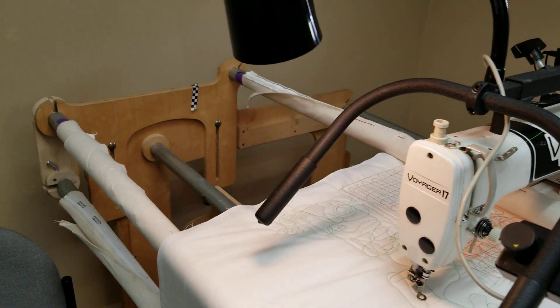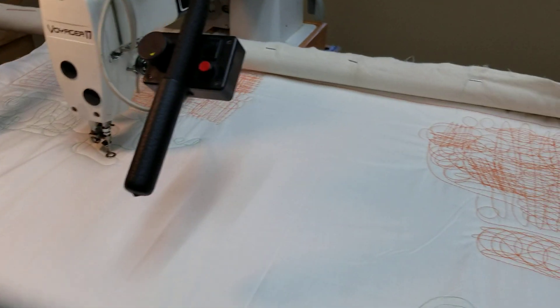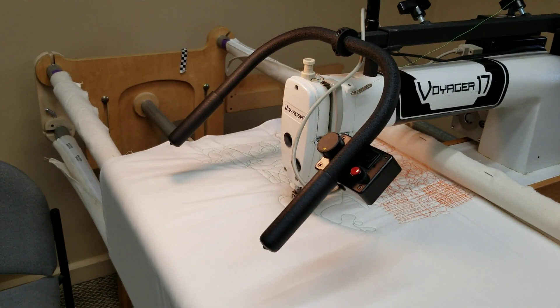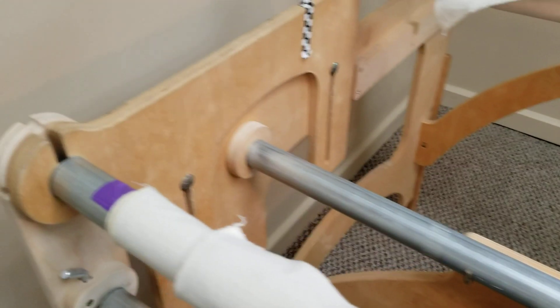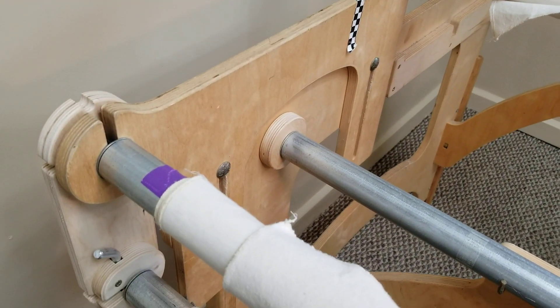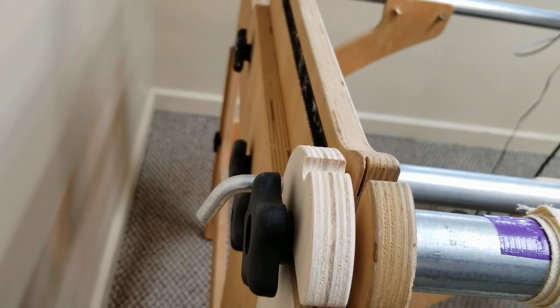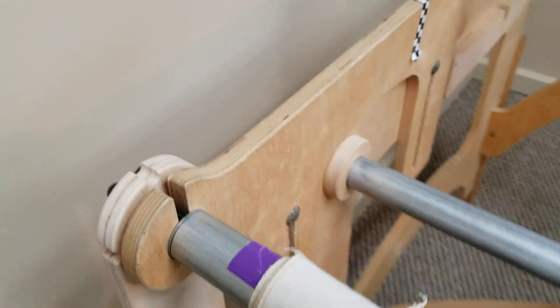It's on the Hinterberg stretch frame and these frames can be made any length you need. They use conduit from the hardware store as the track and roller material, and there are special inserts that go in the ends of the front of the tubes to make contact with the end frame.